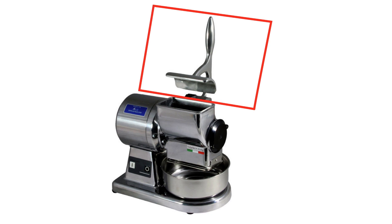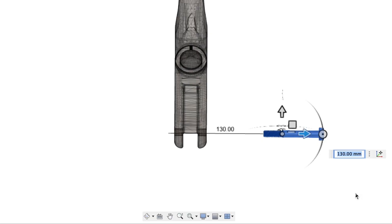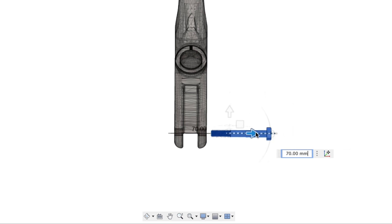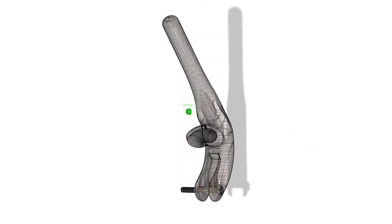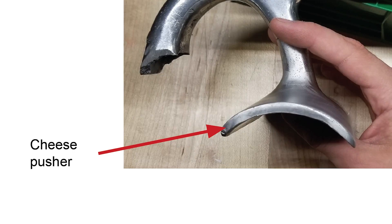The industrial cheese grater has a handle like you see in the red square. You put a block of cheese in the little hole in the center and use this handle to push the cheese down. There are two features that come out right here that have a hole in them, and a bolt goes through that — that's how it connects to the actual cheese grater itself, and it pivots about that bolt.